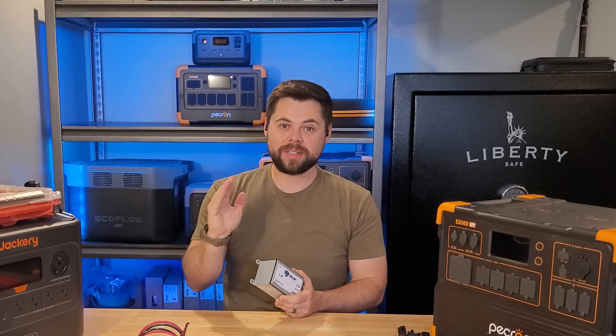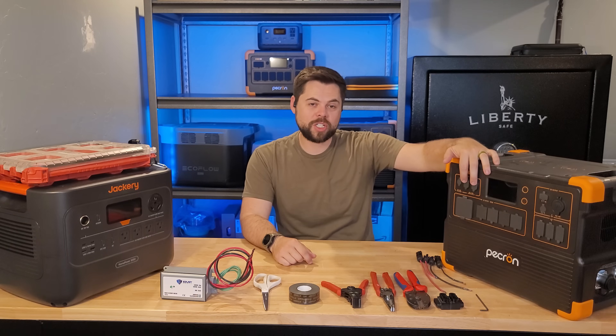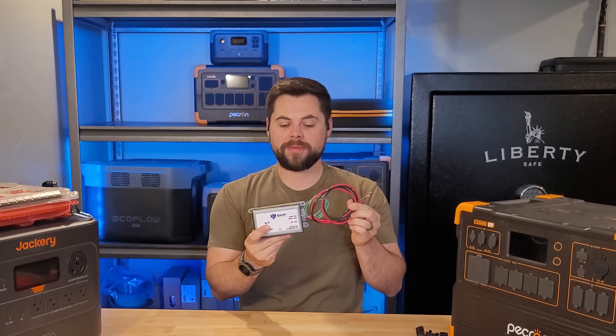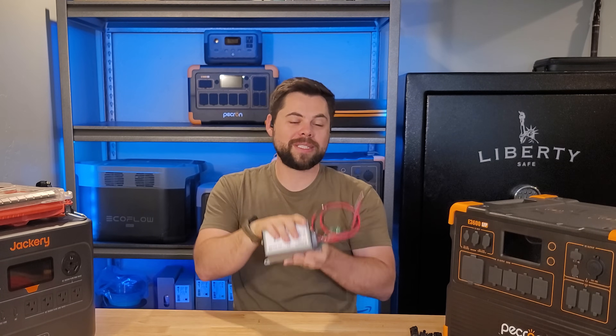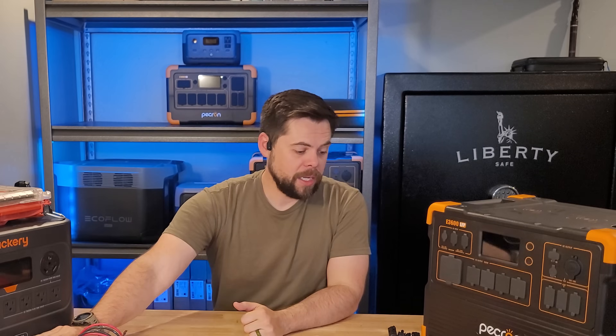There's one other trick you can do to save hundreds of dollars: for units like the E3600, the Titan solar generator, or even if you're using two units next to each other with the same charge parameter — such as up to 250-volt inputs — you can get a double shield that has two sets of wires coming out of it. Inside the box are two completely separate EMP Shields, not connected by series or parallel. Rather than paying $400 twice, you pay closer to $600 and that covers both inputs.